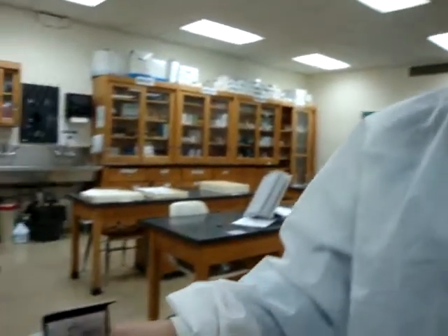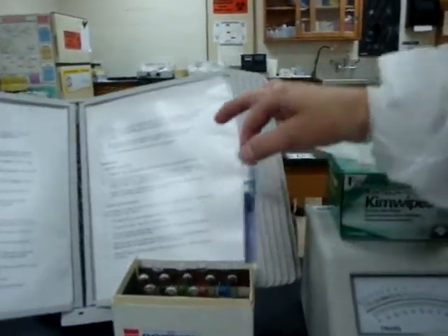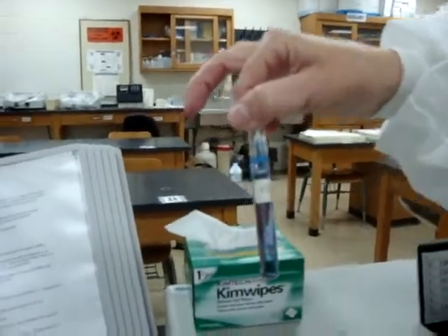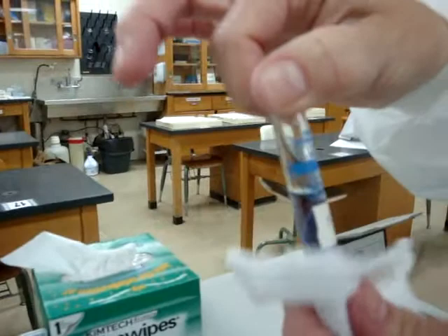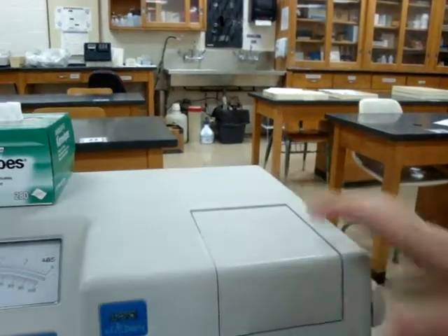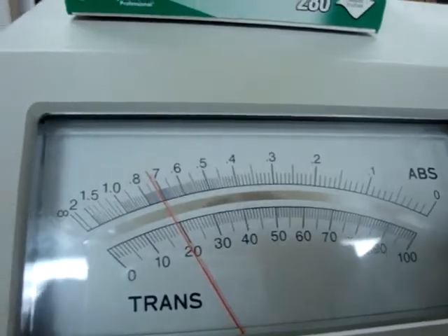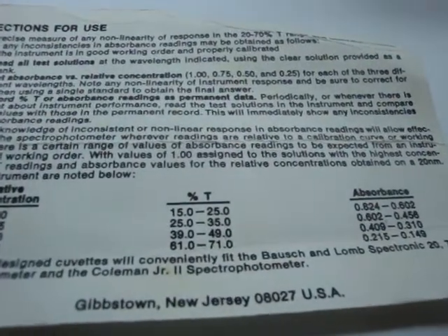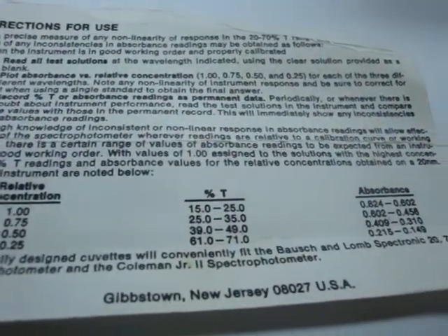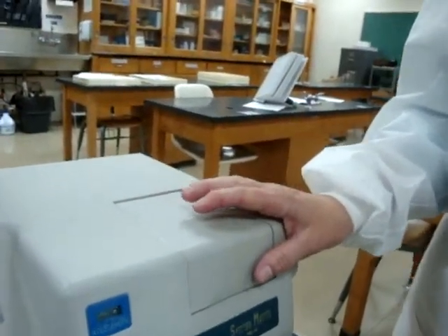I'm going to take this out of the spectrophotometer and place it back in the box. The last calibration I will demonstrate is the 1.0 concentration. Again, wipe it clean, place it in the spectrophotometer cuvette holder, close the lid, and take my reading. This one reads 0.74. It should be between 0.602 and 0.824, and we're at 0.74 — so we're doing well. This is how we calibrate at the 420 nanometer wavelength.